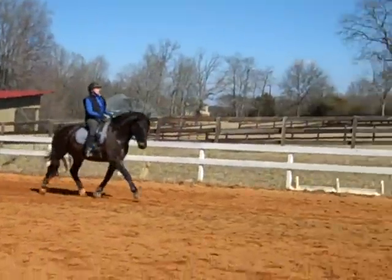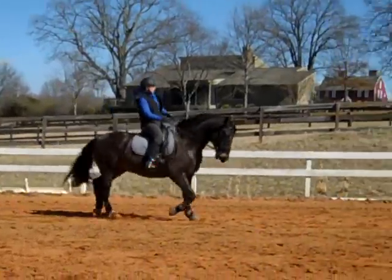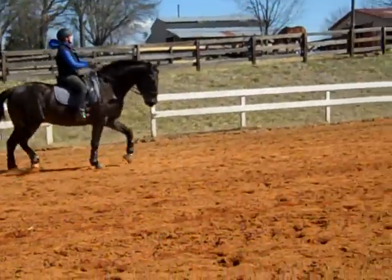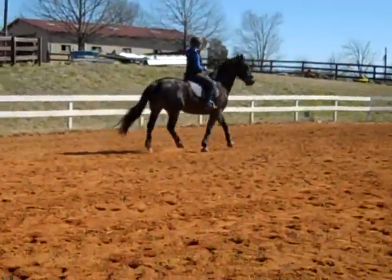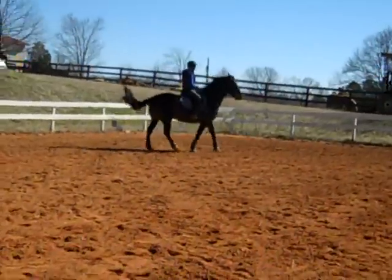Now try it at this trot. Just think three-second half halt, let him go. So you have to give him a half halt and let him go at least every six or seven steps there.